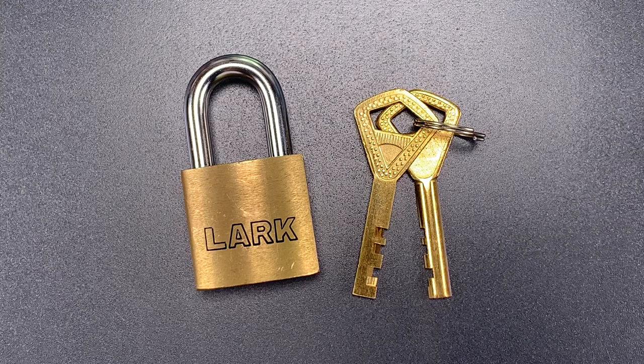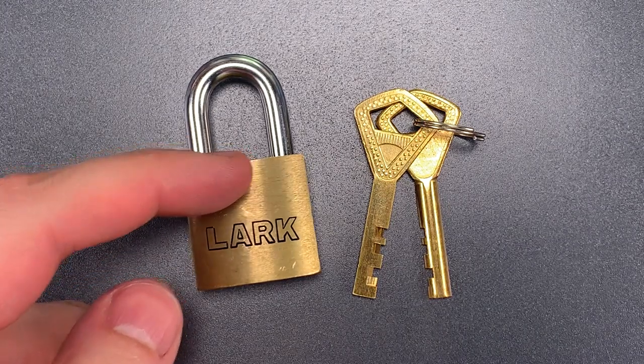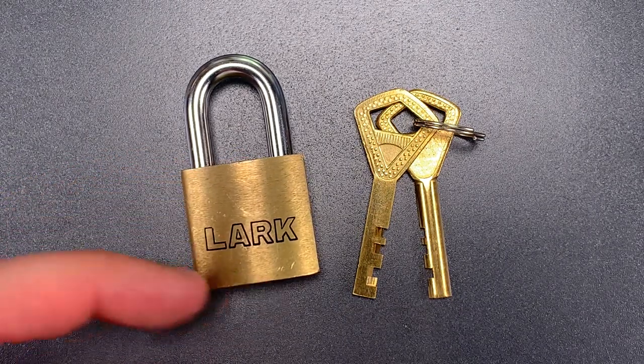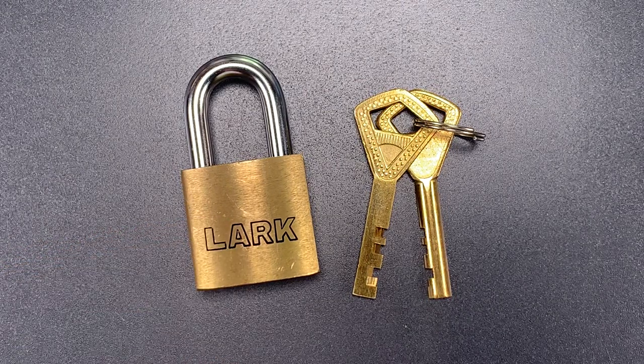Unlike the Abloy Classic which tensions from the far back disc, or the really old Abloy Classics and most copies which tension from the back and front discs, this one tensions from the front disc only.